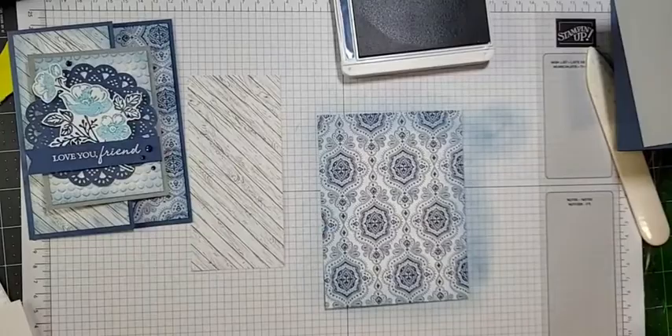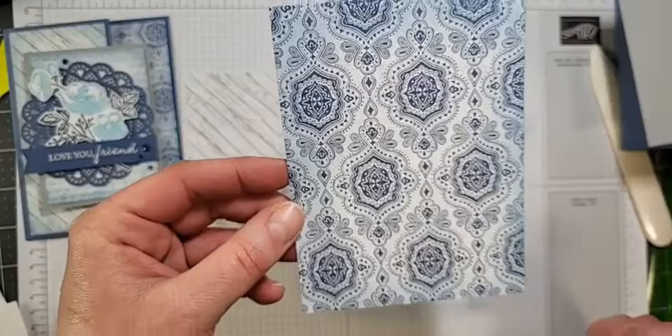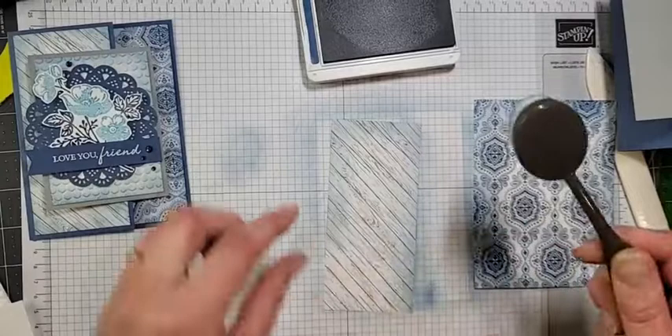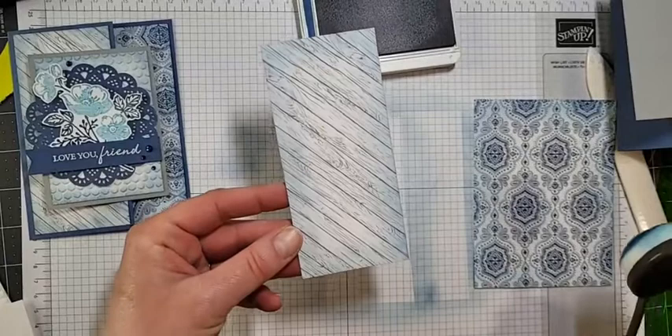Then all we're going to do is a little bit of shading — just go along the edge of the paper. I'll hold that up closer to the camera so you can see: the inside is still white but you've got that nice thick blue blending on the outside. We're going to do the same thing to the second piece. Circular motions are always the best. So there we go — the wood grain with that nice blue tone around it.